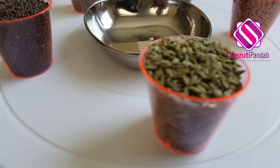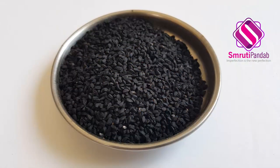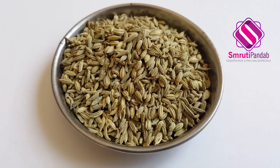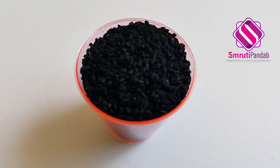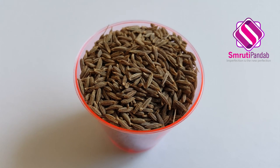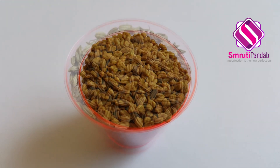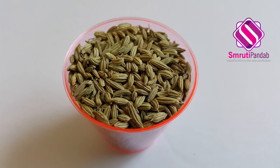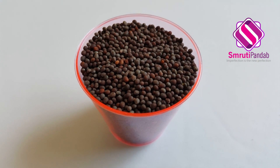As the name says, it is basically a blend of five spices and all of these five spices are seeds. Here all you need is Nigella seeds, that is Kalonji or Koda Jeera; Cumin seed, that is Jeera; Fenugreek seed, that is Methi; Fennel seed, that is Somp; and Black Mustard seed, that is Soriso or Rai.